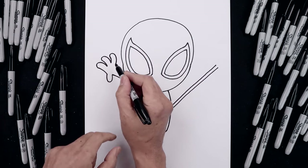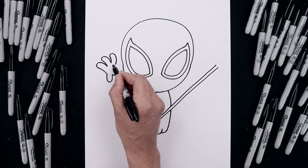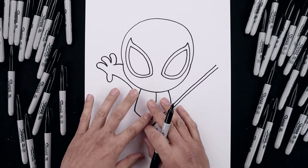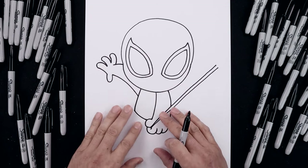Now we're going to create an overlap along the top. So from the edge of the finger, we're going to step over and curl this up and in behind the head. Now that we have the positioning of the upper body, let's move down and draw on the legs.